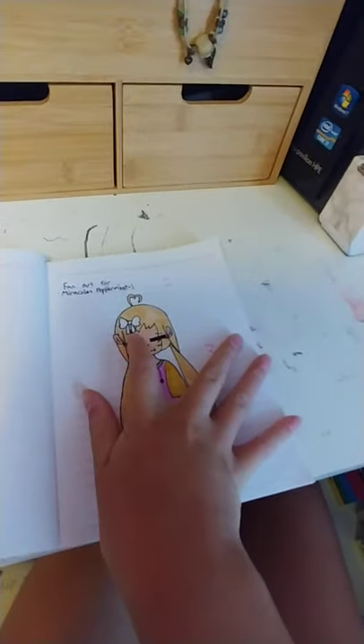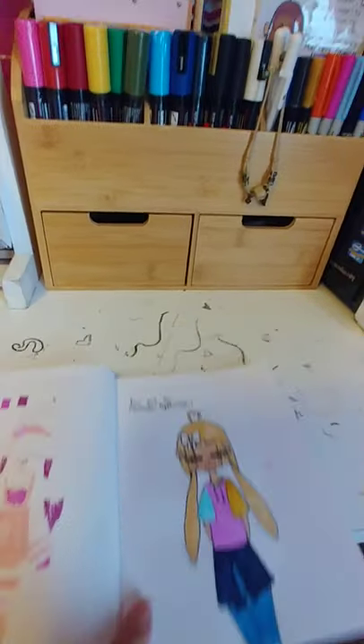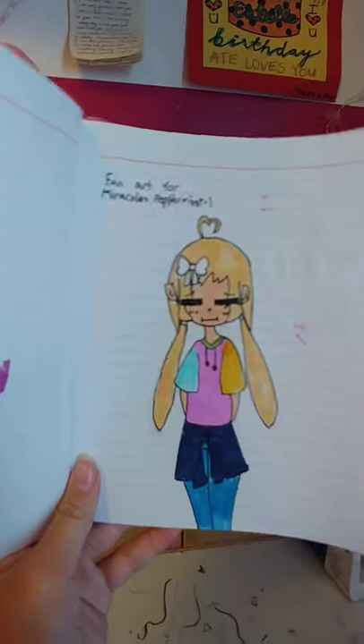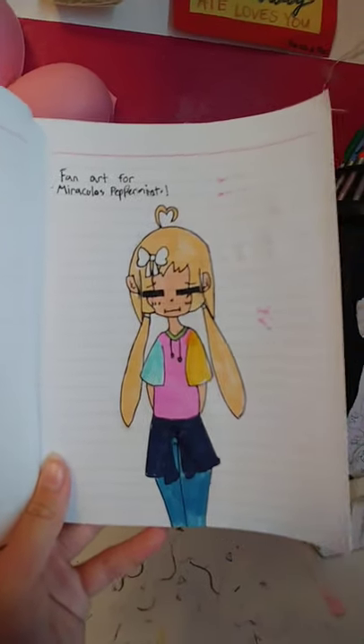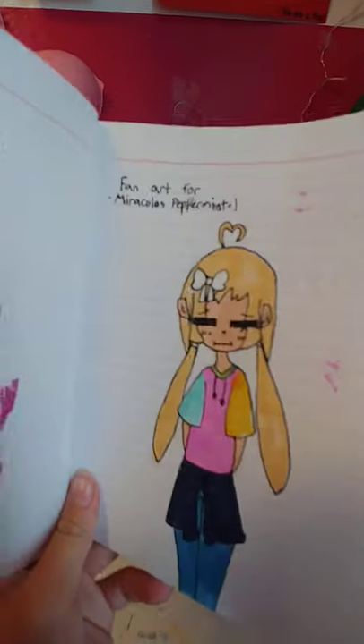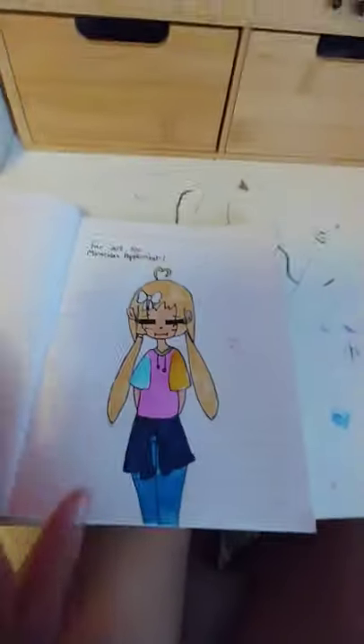Alrighty guys, I did realize I forgot to color this, so I colored that real quick. And then the bow is white. Now let me go show you the finished results. So this is the finished results. Sorry if I spelled 'miraculous' wrong up there. It's not the best drawing, but honestly I think it's pretty good. Miraculous Peppermint, I really hope you like it.